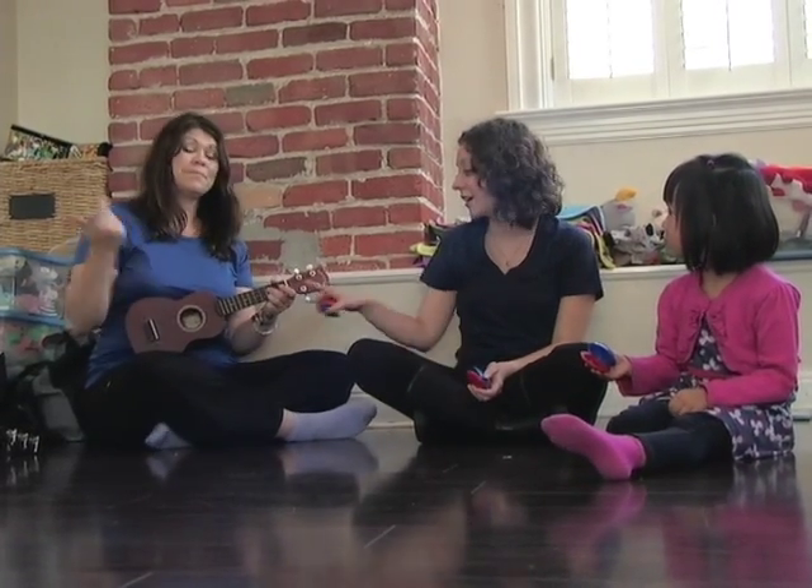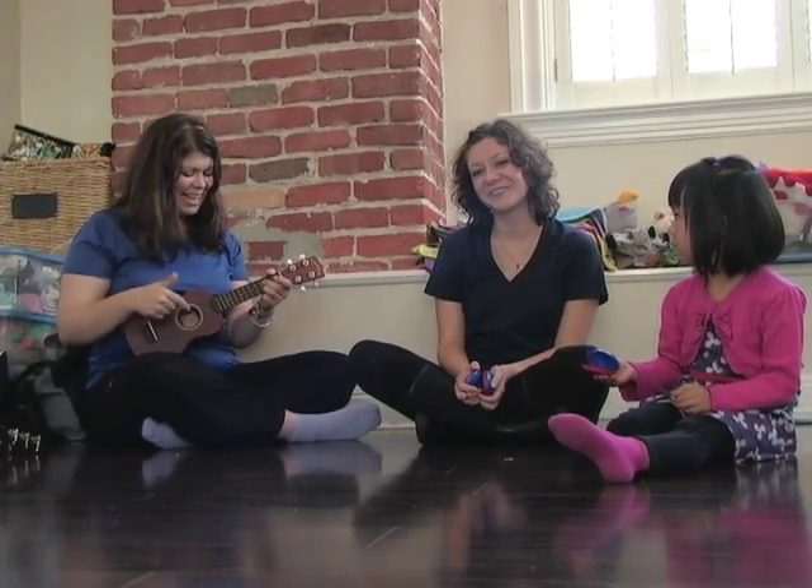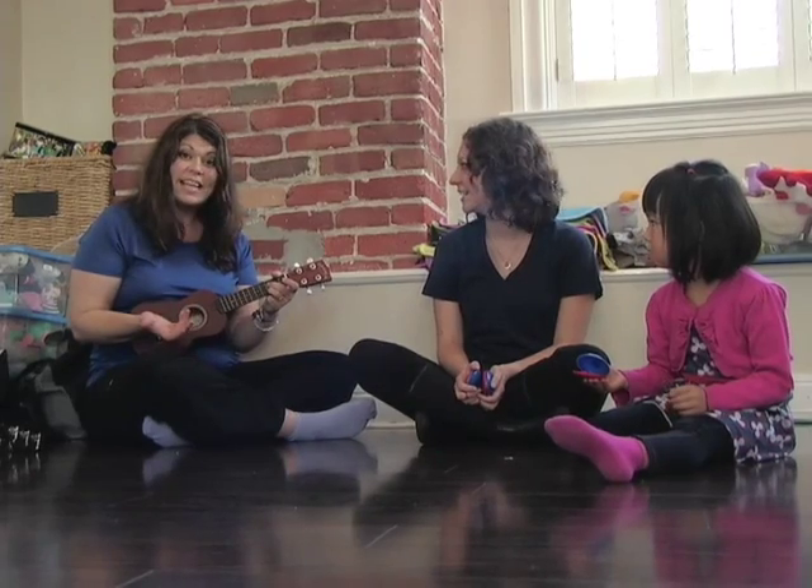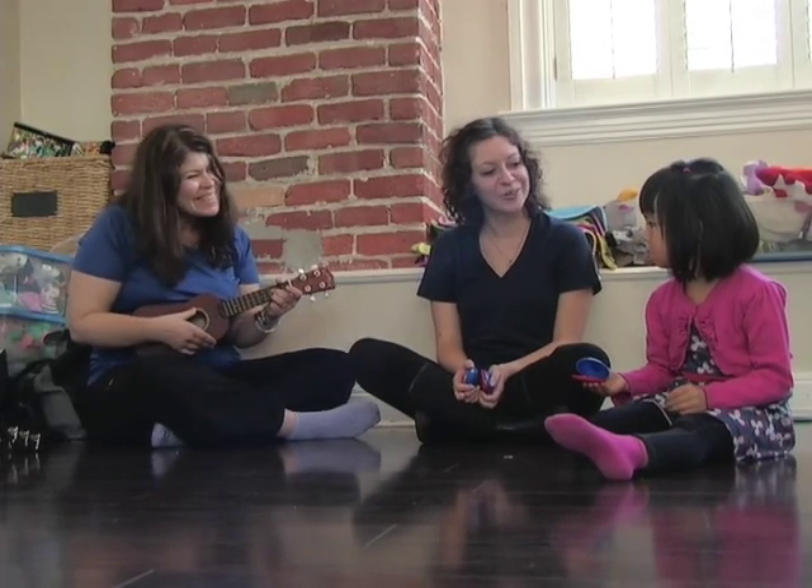And Teacher Shelly will be playing the ukulele — it's like a little tiny guitar. It's called a ukulele. You ready?